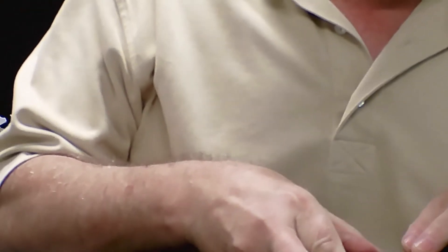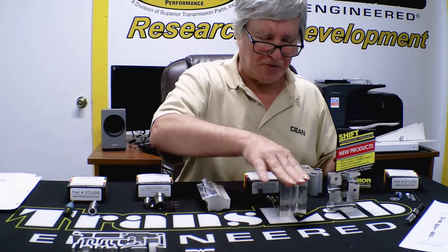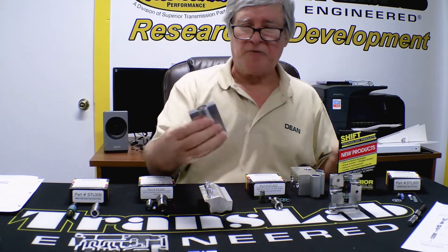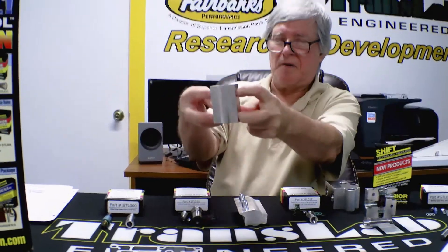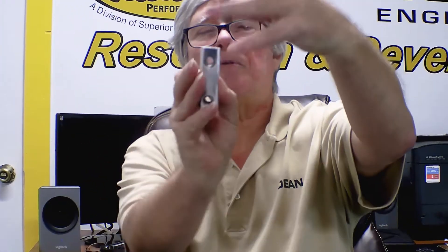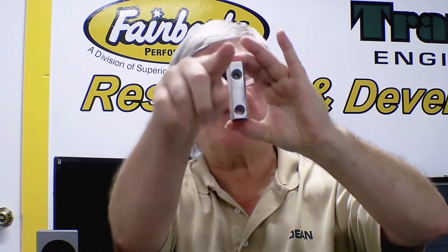This is the STL-017. Now here's what we wanted to make you aware of. These external cooler blocks — there are two styles. This was the first one out and we created the STL-017 for that. The cooler lines in and out are parallel. So when you install this, where you can see through the hole, you install that in there like that and look through — you can see light all the way through. You know that's the correct one for this type of body.